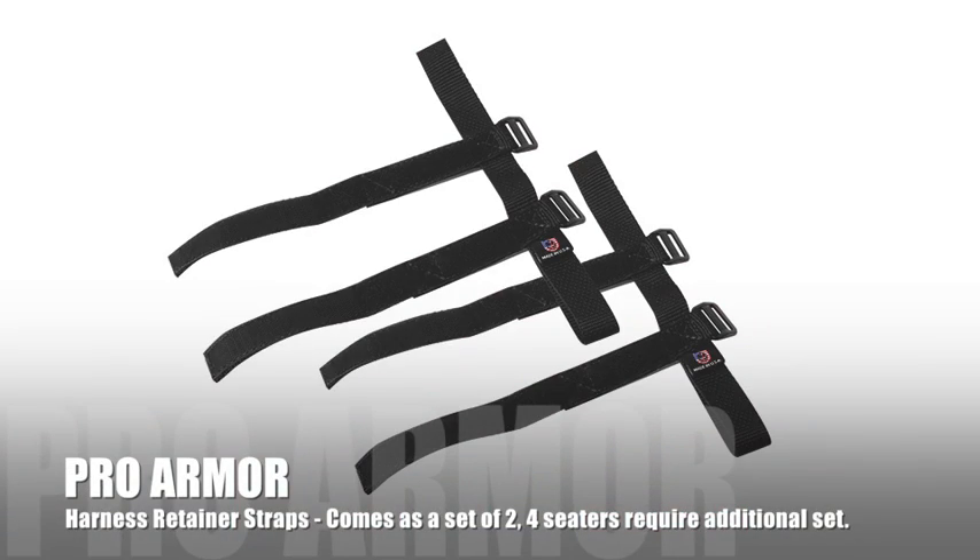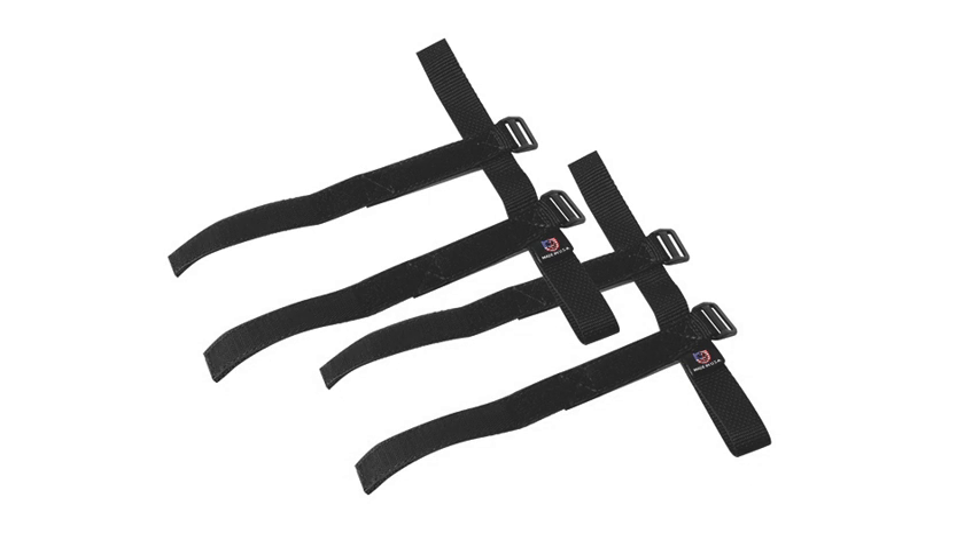When you order one of these, you go to your dealer or online to order — it comes with a set of two. So if you have a four-seater, you'll need to order two packages, or if you have a two-seater, just one package will come with a set of two. You can find these harness retainer straps on our website or any one of our authorized dealers.